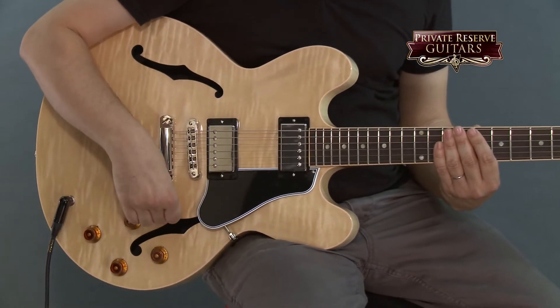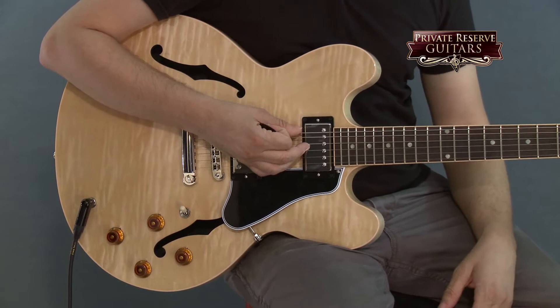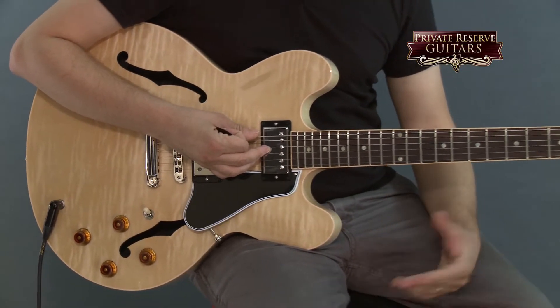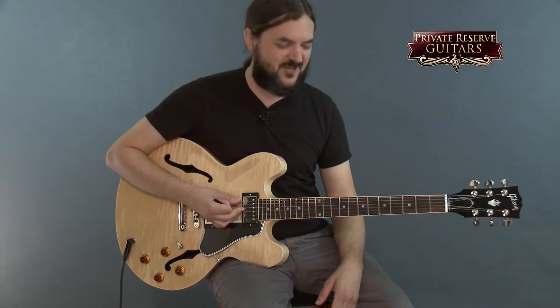What I'm going to do today is set up a quick loop with a walking bass line and then show you some of the lead tones we can get out of the guitar, and then also get into some blues and rock playing with it. So here we go, let's check it out.